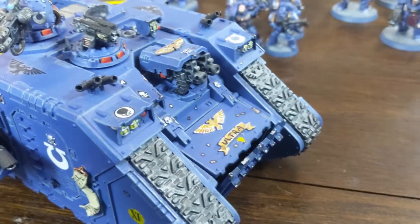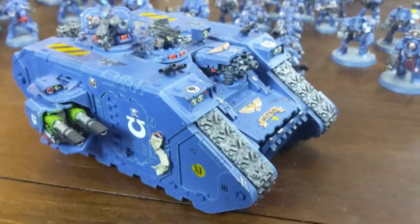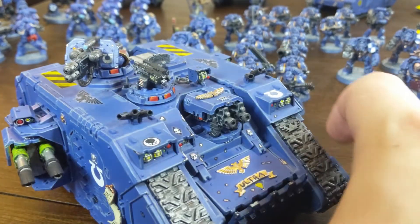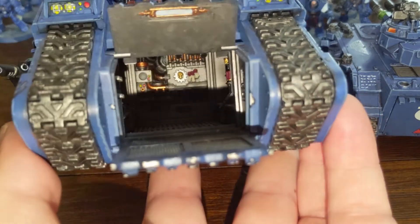So this is my Land Raider. I really had a lot of fun painting this — it was all done by brush. I had to learn to use thin coats and really get that practice down. I did a lot of detail work and even made sure to paint the inside.